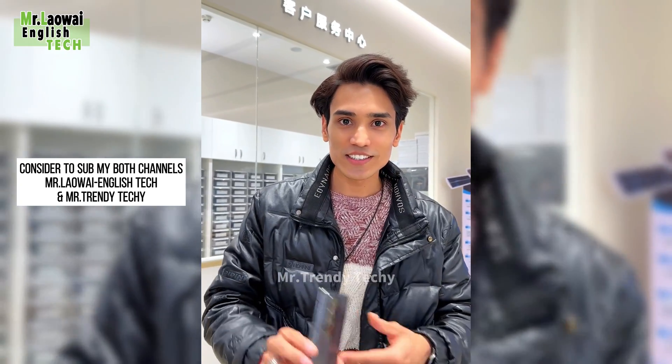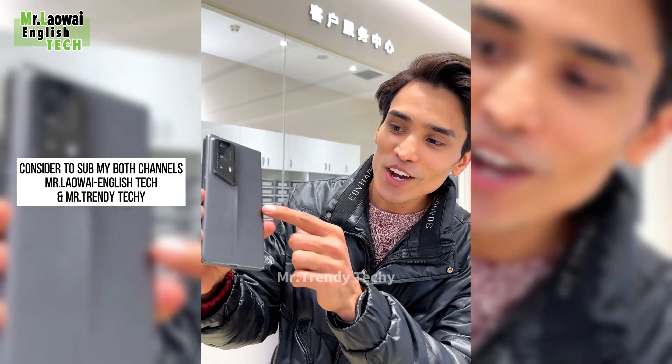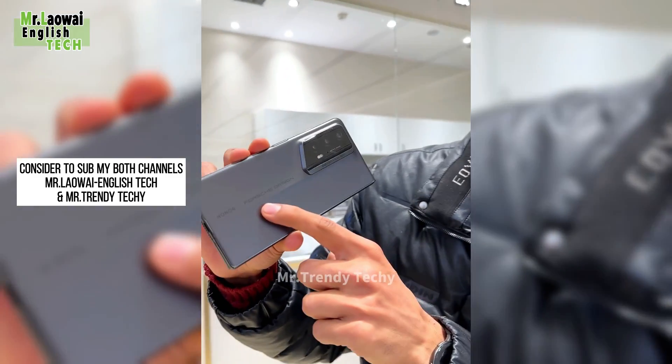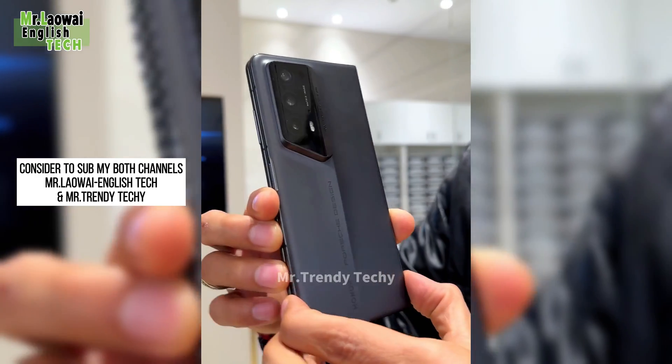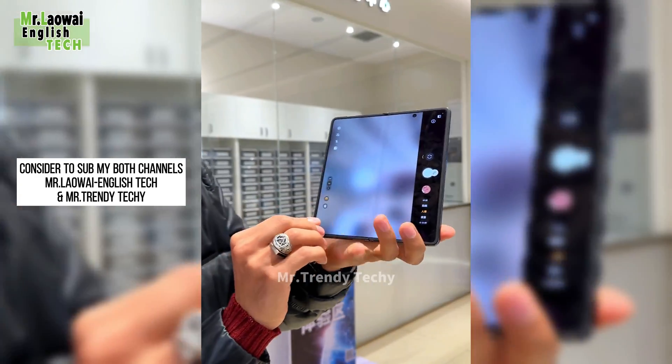Look at the exclusive design — Honor Magic Porsche design. Wow. Look at the camera design and look at the screen. Dual screen.